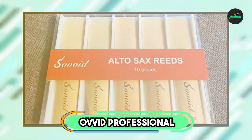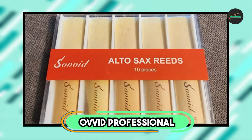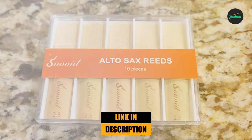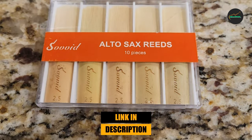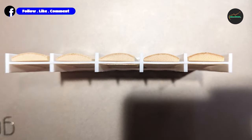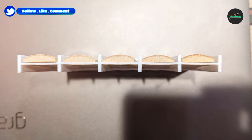Moving on to number 2, we have the Professional Alto Saxophone Reeds. These reeds are made from high-quality cane and are designed specifically for professional-level players. They are available in strengths ranging from 2.5 to 4, allowing players to find the perfect strength for their individual playing style.